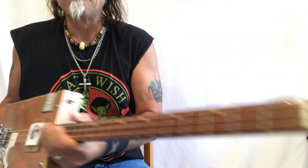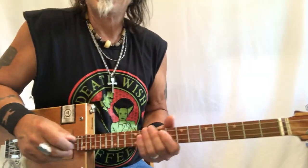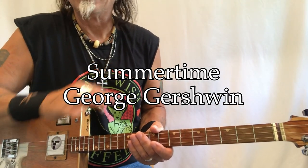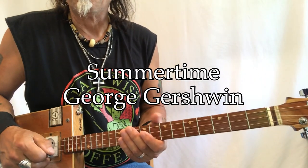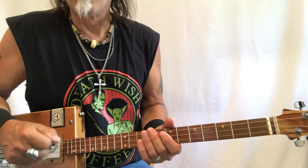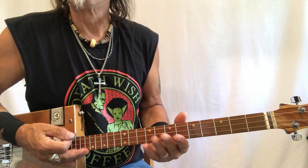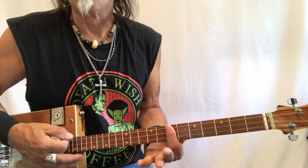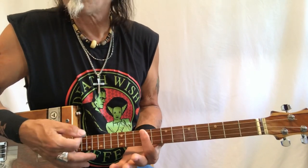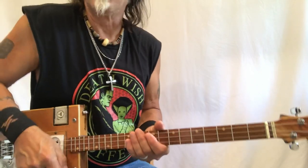Hey hey hey, Uncle Mark in the mothership — three-string cigar box guitar. This is 'Summertime' by Gershwin, and this just has summer written all over it. I play it in D minor, and I'll explain why. The traditional key is E minor, so if you're worried about transposing from D to E, all you have to do is move up a whole tone — two frets — move everything up that I'm showing you, and I'll give you an idea of how to do that near the end of the video.